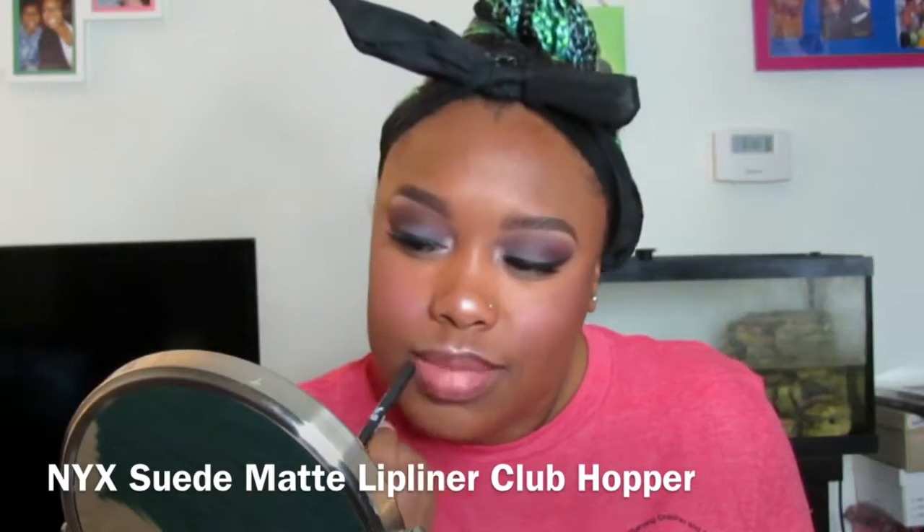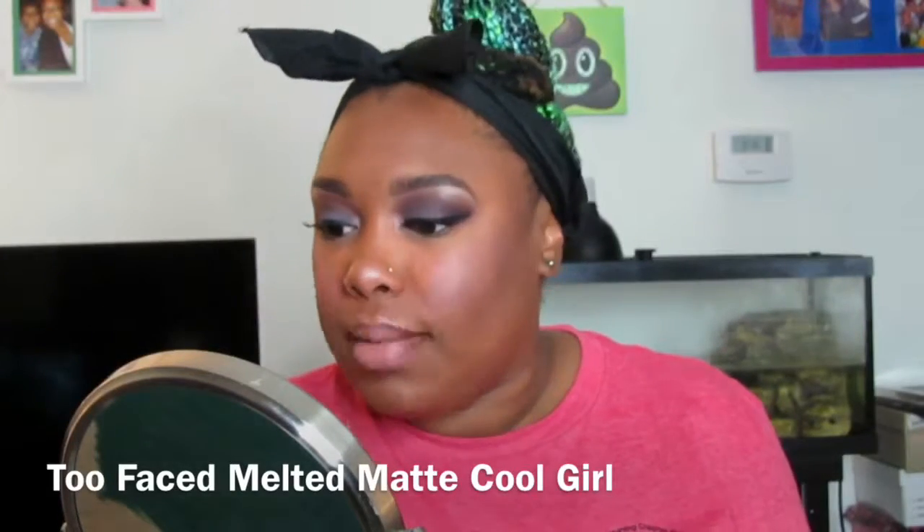Foundation is already applied — that's what I did off camera. I did my contouring, just my blush, and a little bit of highlight.